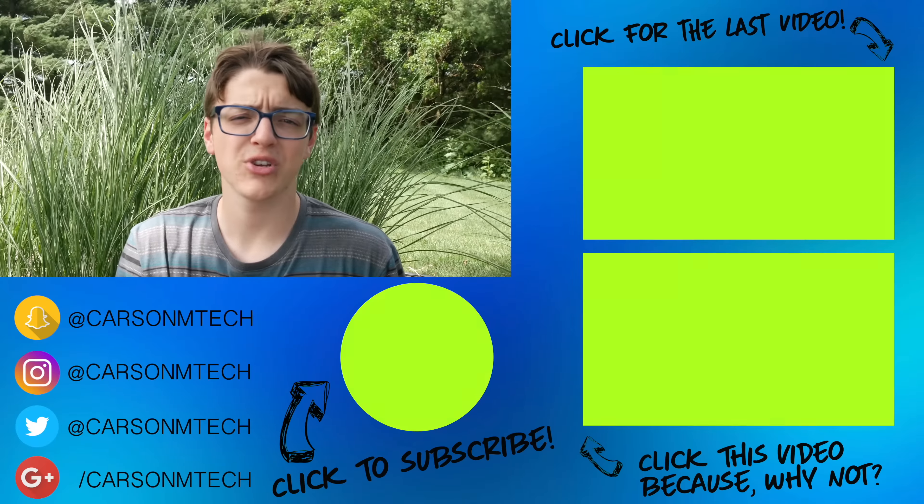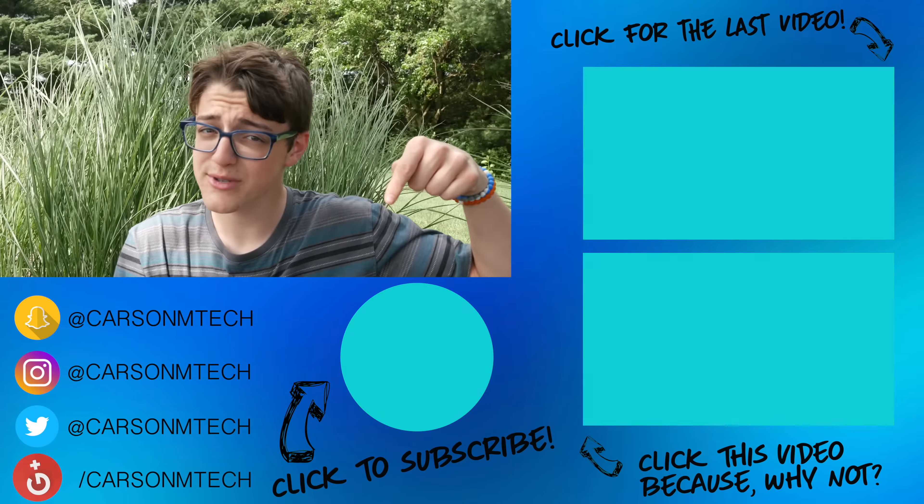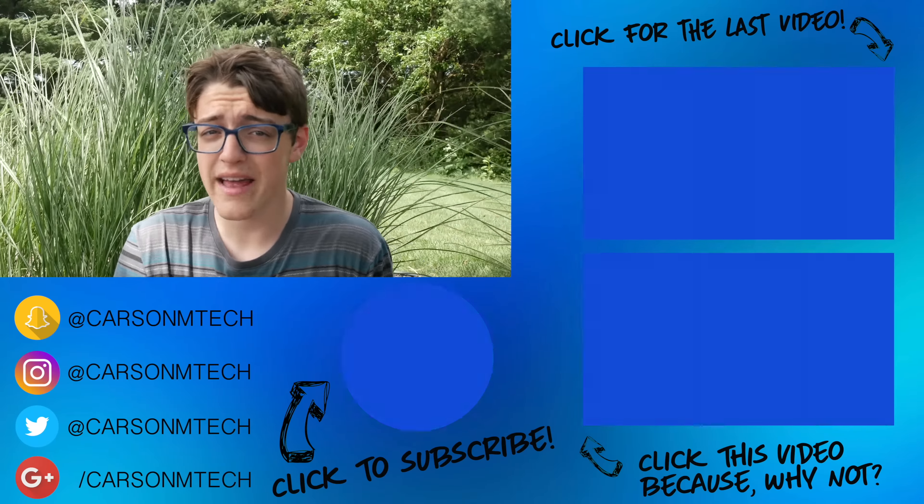That is pretty much it for this video — I hope it helped you out. If it did, make sure to give it a big thumbs up. If you'd like to suggest future videos, leave those down in the comments below. If you're new to this channel, click the button below to subscribe, and turn on notifications so you can check out my videos as soon as I release them. My last video should be up there and some random videos should be down there. That's it for this video — see you guys in the next one. Peace.